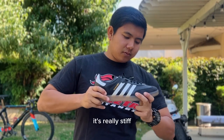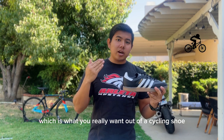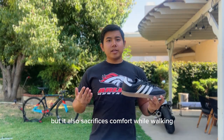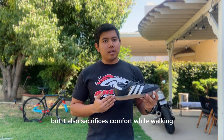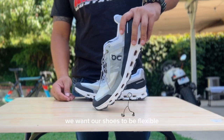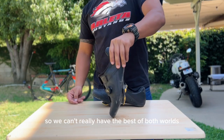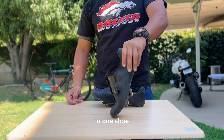It's really stiff, which is what you really want out of a cycling shoe. Stiff outsoles increase pedal efficiency, but it also sacrifices comfort while walking. When we walk we want our shoes to be flexible, but when we ride we want it to be stiff, so we can't really have the best of both worlds in one shoe.